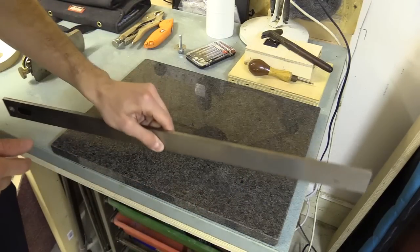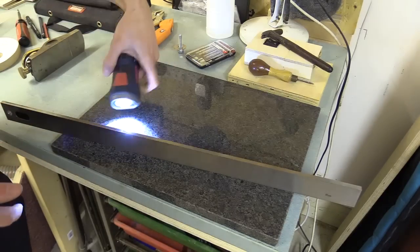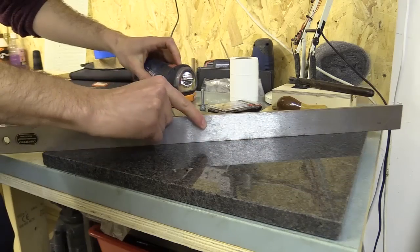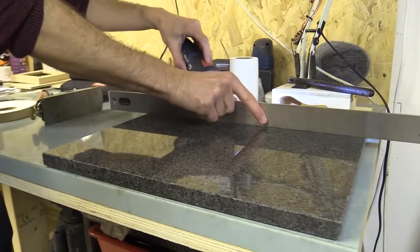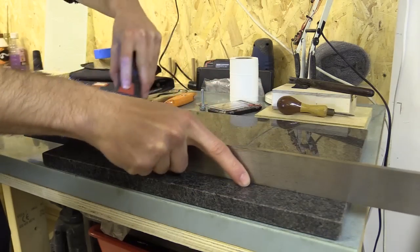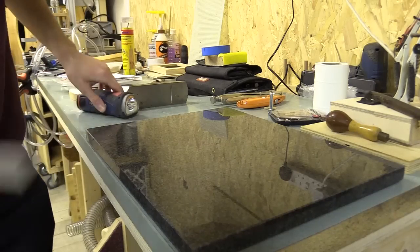This isn't too bad — if I put a straight edge on here and a torch underneath, it's pretty impressive considering that only cost me £10.